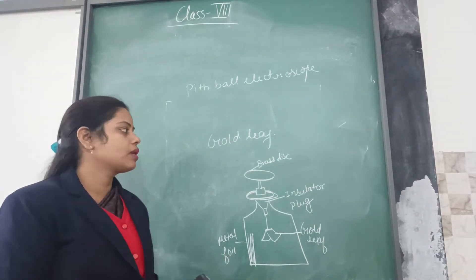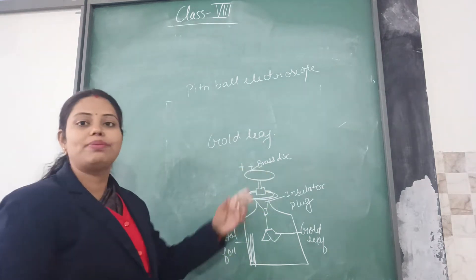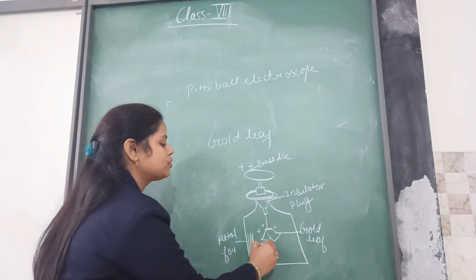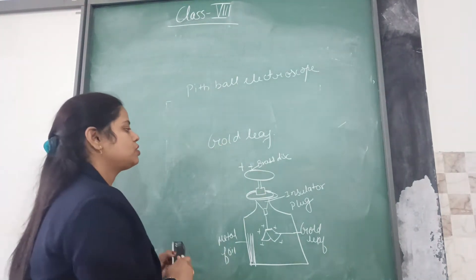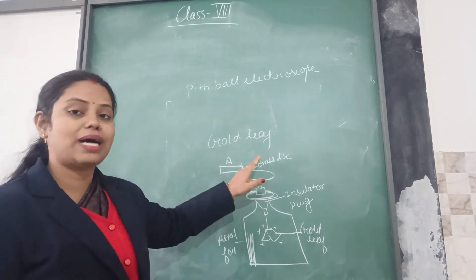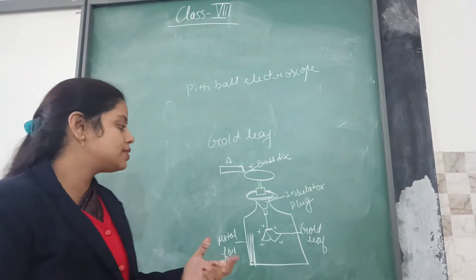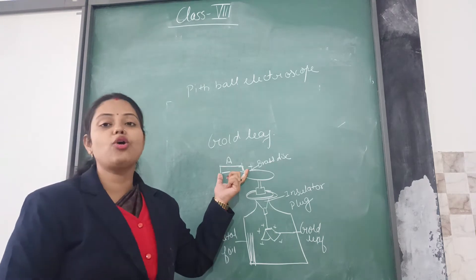Let us see the working. Brass is a conductor. If you bring in some charges — maybe near the brass disc — those charges will be passed on to the gold leaves. If I am bringing a positively charged body A near to the gold leaf brass disc, the brass disc will conduct the charges, and then pass the charges to the foil. Now, if the foil diverges — moves away from each other — at that point the gold leaves indicate that body A is charged.